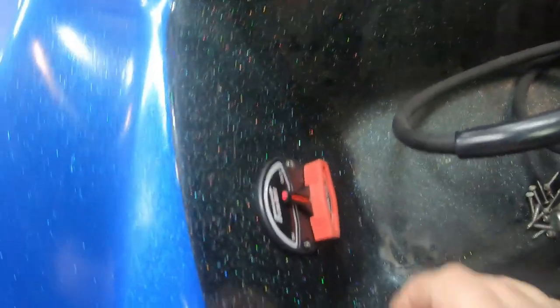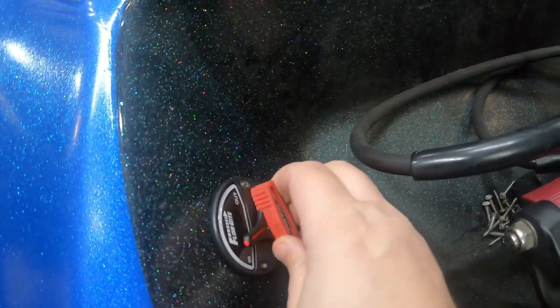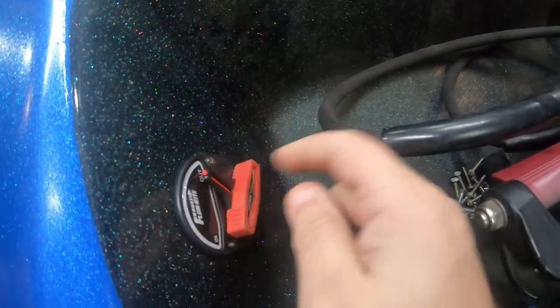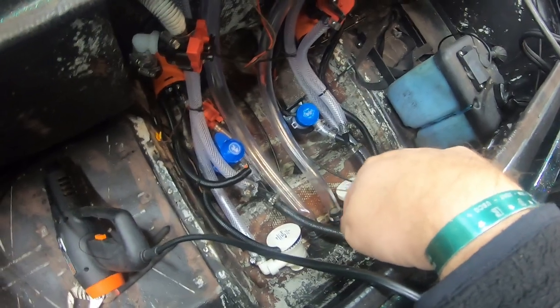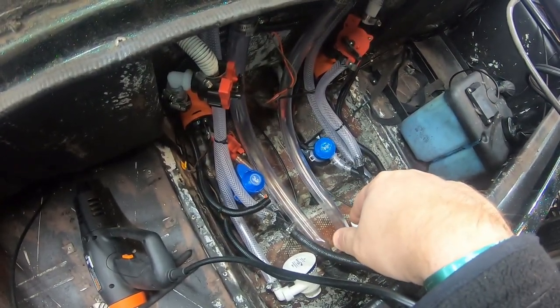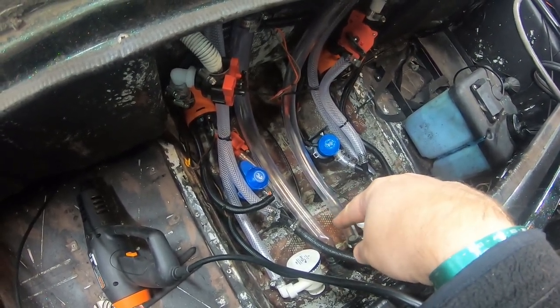As you can see, here's the Flow-Rite switch. This is where your remote drain plug — I got it ran through here. It's going to go between some batteries and then down to the bottom down there, which we're getting ready to do now. So stick around, you'll see that here momentarily, but it's going to be great.